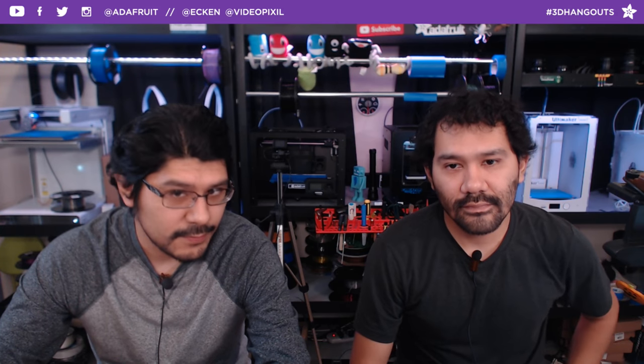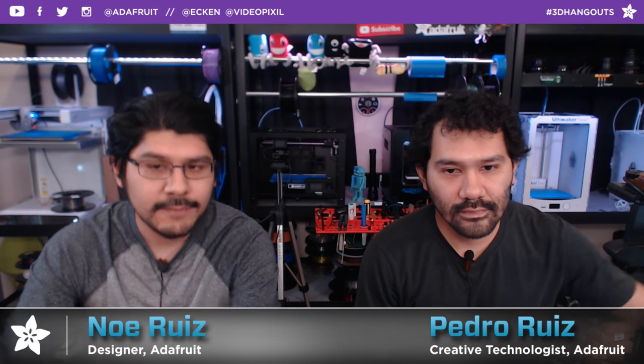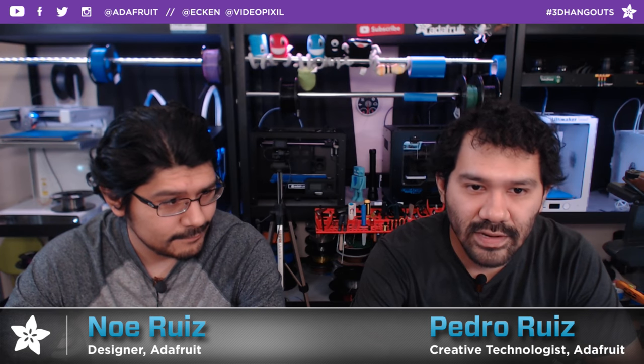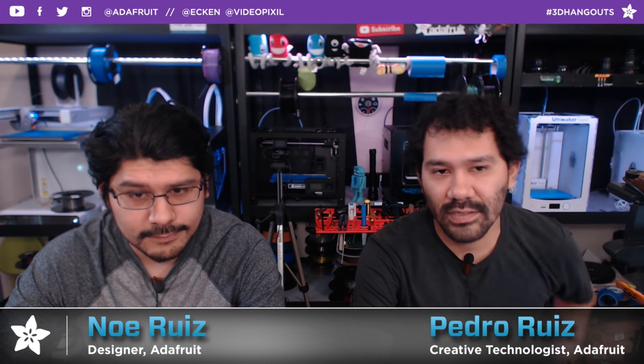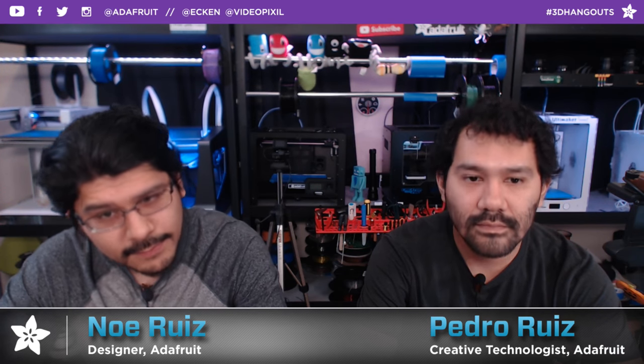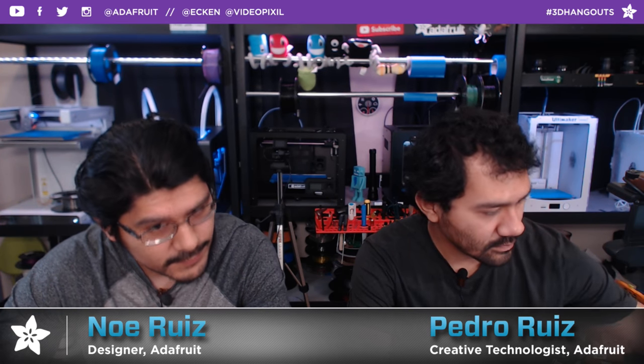Hello everybody, welcome back to another 3D Hangout. I'm Noah, designer here at Adafruit, and joining me every week is Pedro. I'm Pedro Ruiz, creative tech here at Adafruit. Every week we come to share 3D printed projects featuring electronics from Adafruit. This is the show where we combine 3D printing and DIY electronics to make inspirational projects.